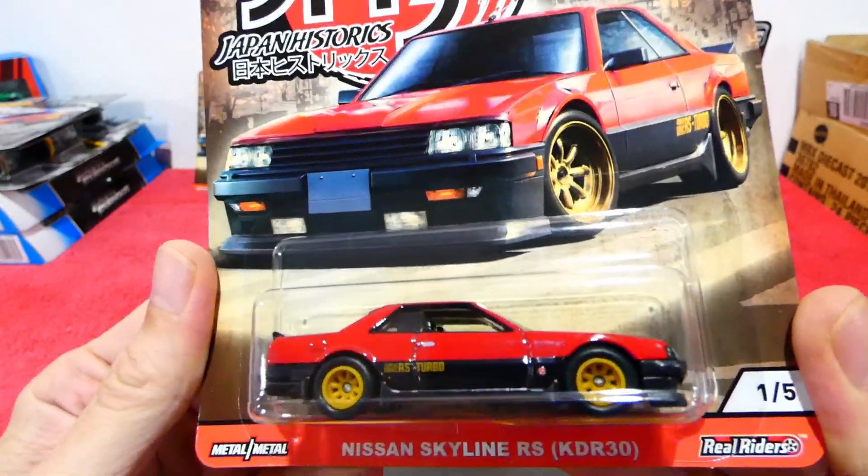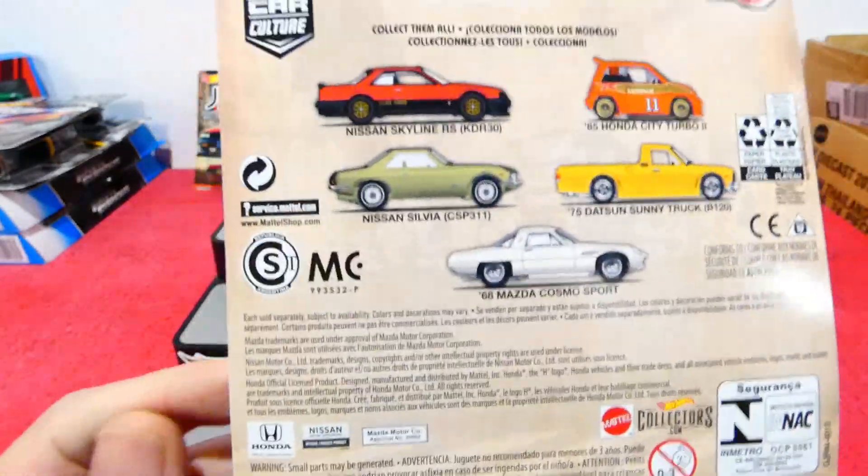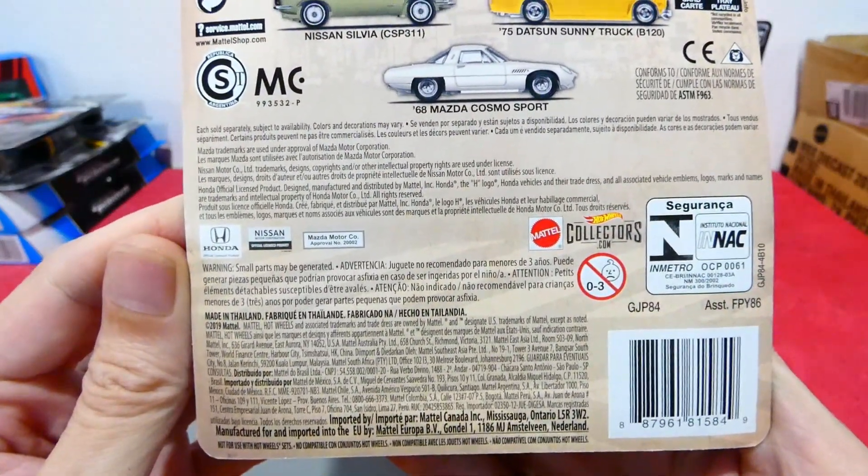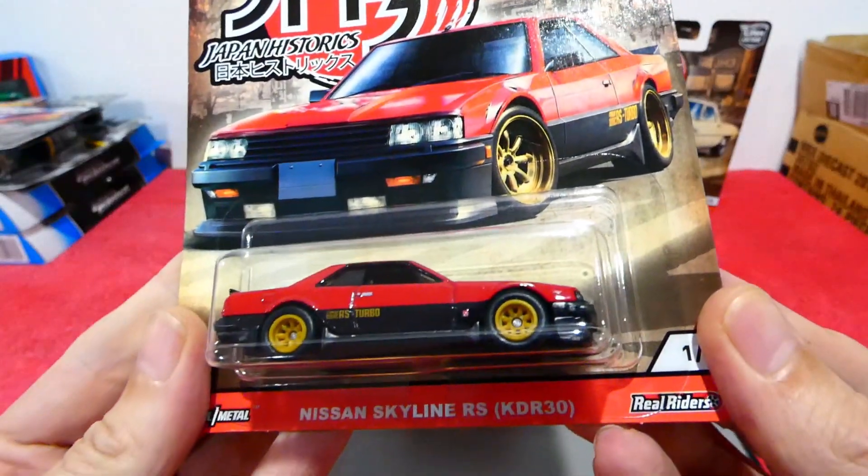Oh, that's nice — really nice this one. Quick look at the back and some quick info if you'd like to read you can pause, and let's get into it.